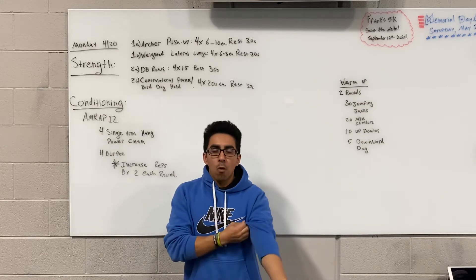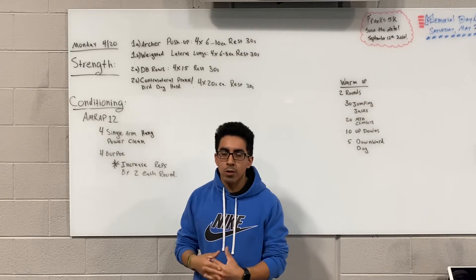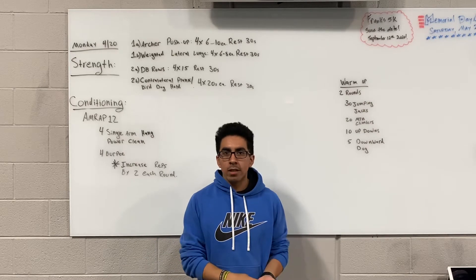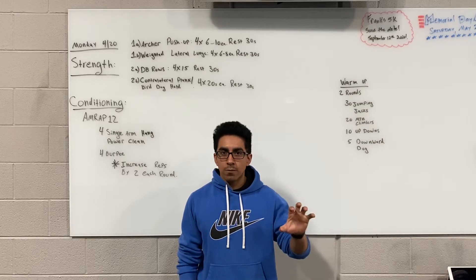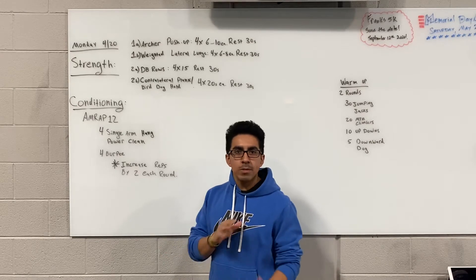That's going to be done 4 sets, anywhere between 6 to 10 reps per side. So once you've done your 6 on the right, switch whatever you're using — kettlebell, anything assisting from the ground — switch it to the other side, and then continue to do the same amount of reps on each side.